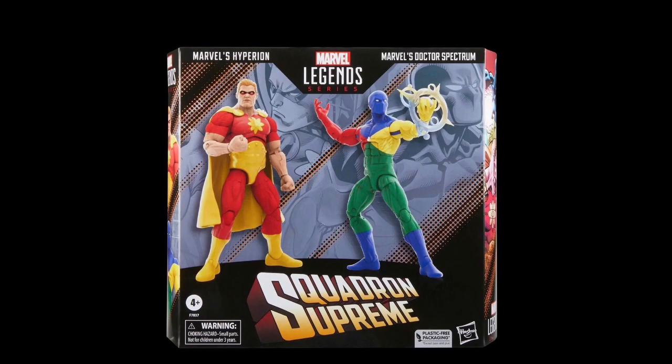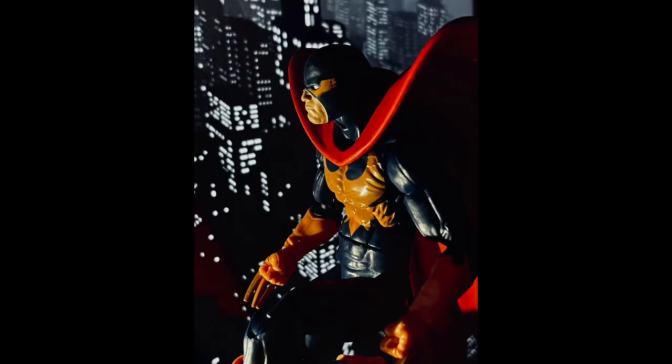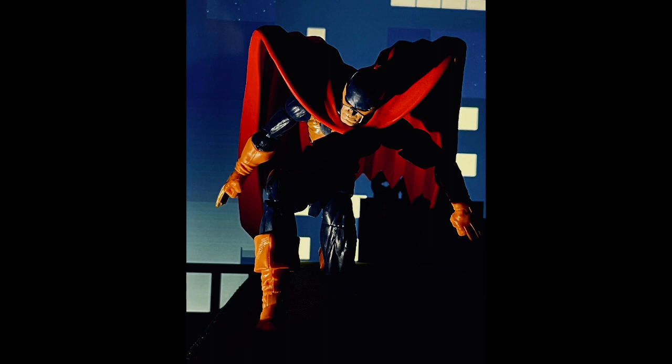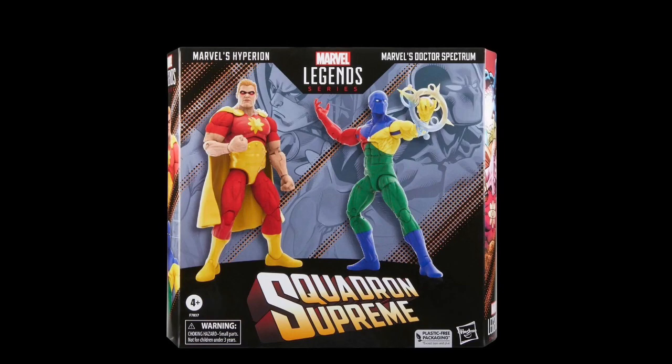It's a two-pack of Hyperion and Dr. Spectrum from the Squadron Supreme, revealed today by Hasbro Pulse. I do like the Squadron Supreme — I've had a lot of fun posing the Nighthawk figure previously and I was looking forward to building a Squadron Supreme team, but not with these two figures because I just think they're really disappointing. I don't like to rant, but queue the Hasbro hate — it's a really disappointing set.